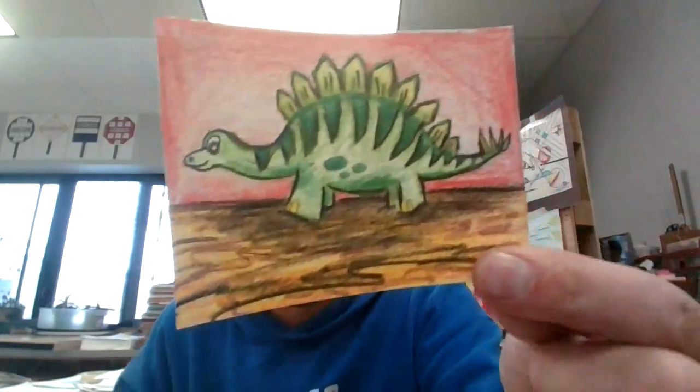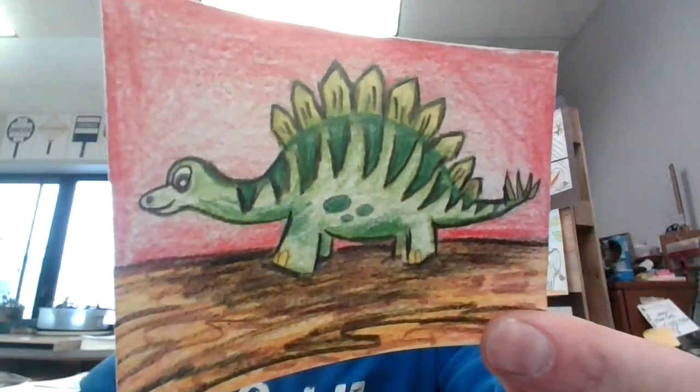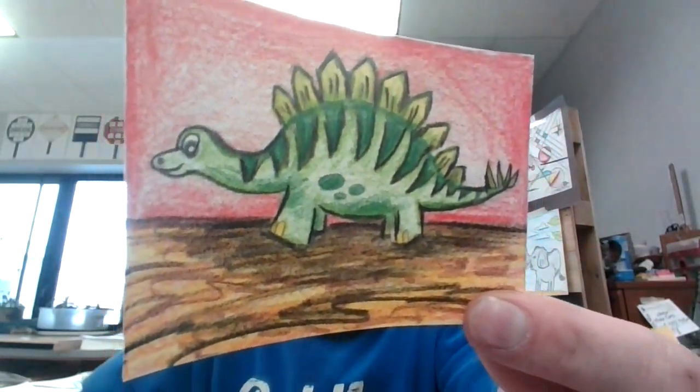There he is — there's my little cartoony dinosaur. I look forward to seeing how yours turns out. Good luck.